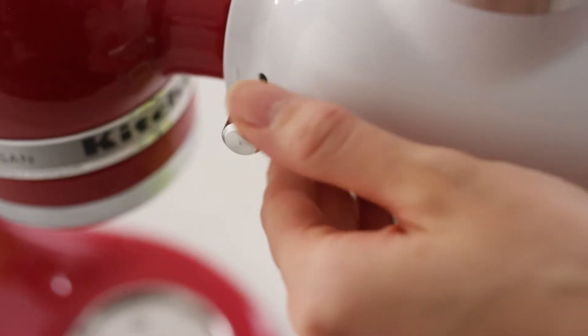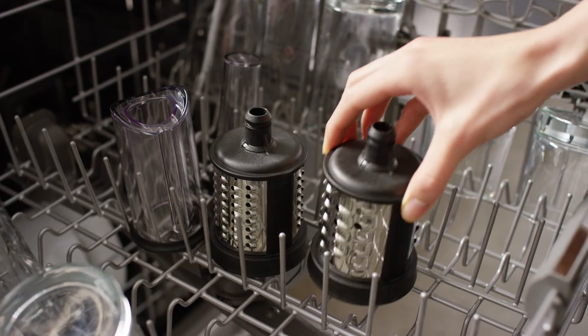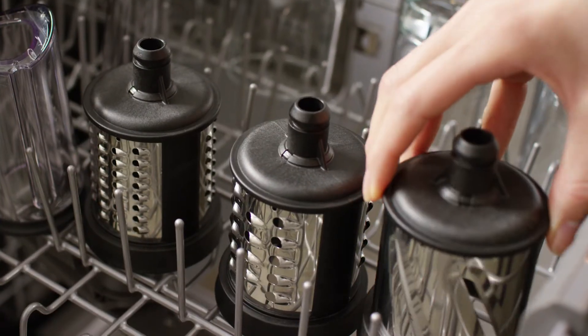When finished, press down on the release lever to remove the blade. Wash all blades and food pushers in the top rack of your dishwasher.